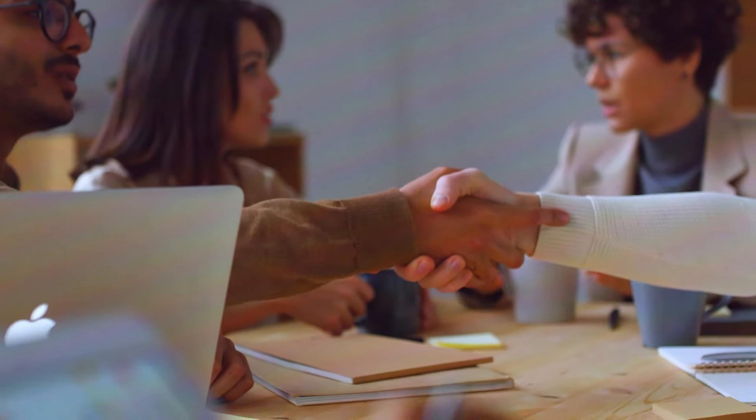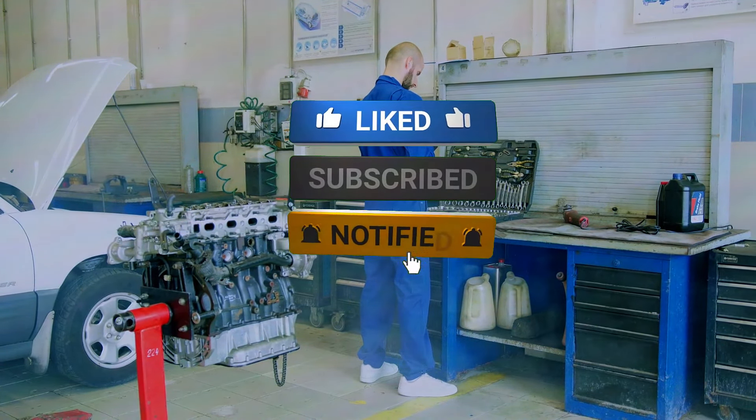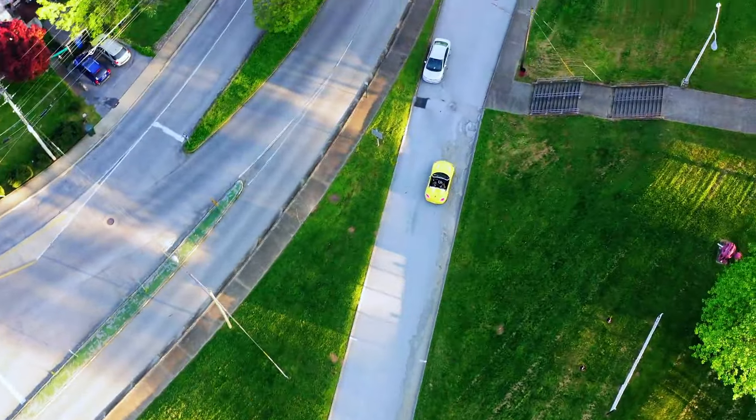If you found this review helpful, be sure to give us a thumbs up and subscribe for more automotive reviews and tips. Thanks for watching and happy driving!